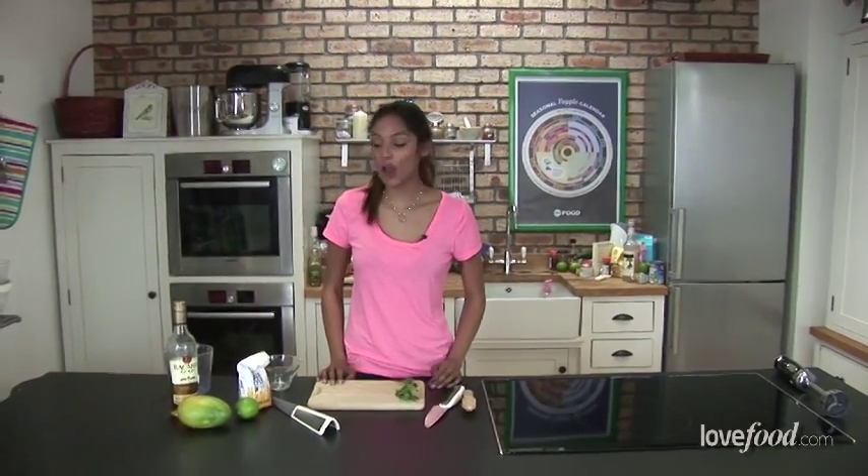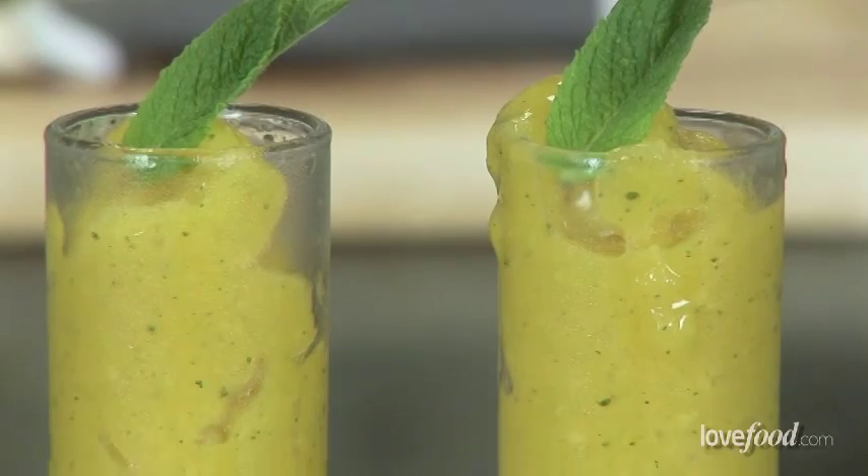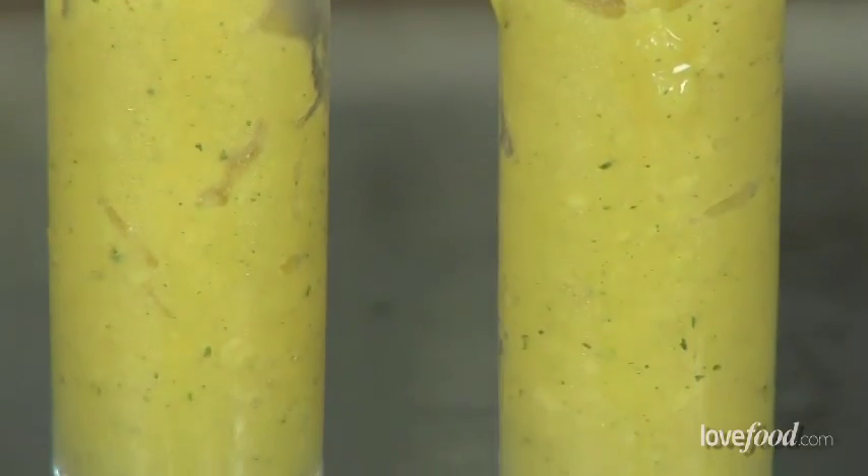Hi, I'm Shivi Ramitar and I'm a Caribbean cook. Today, a recipe I've got for you is really lovely for the summer months and it's a mango and rum granita.